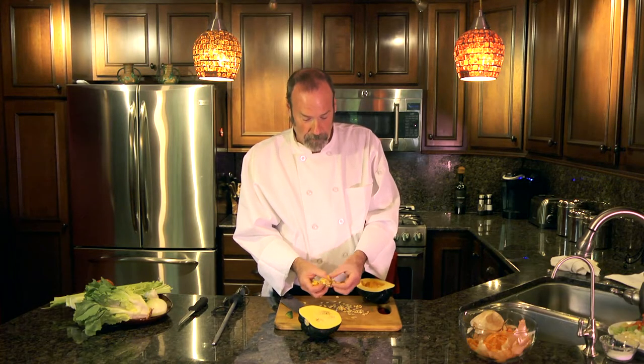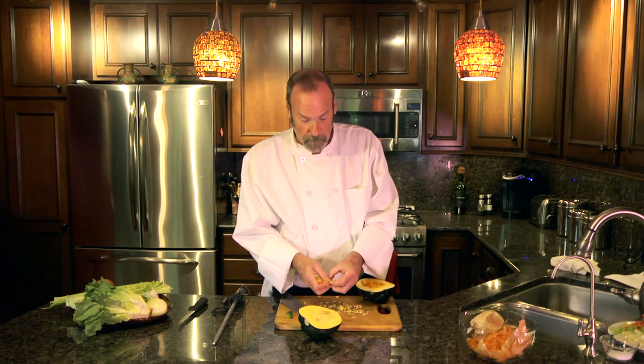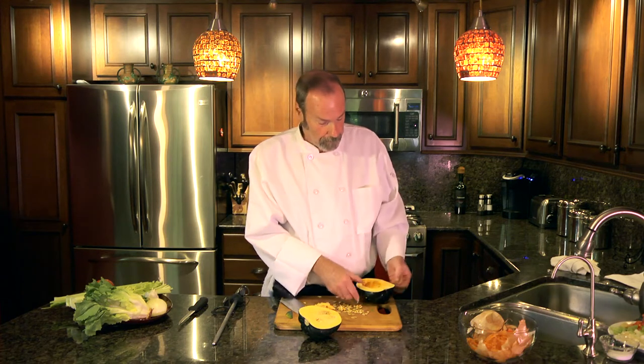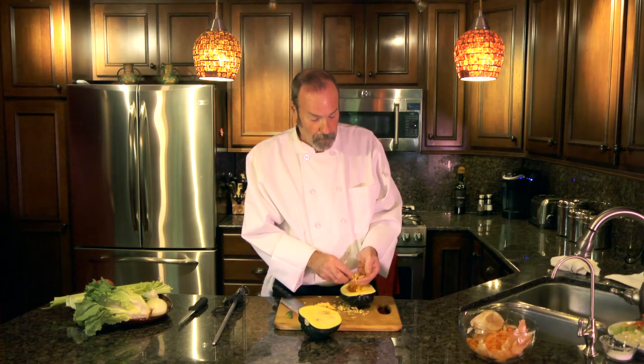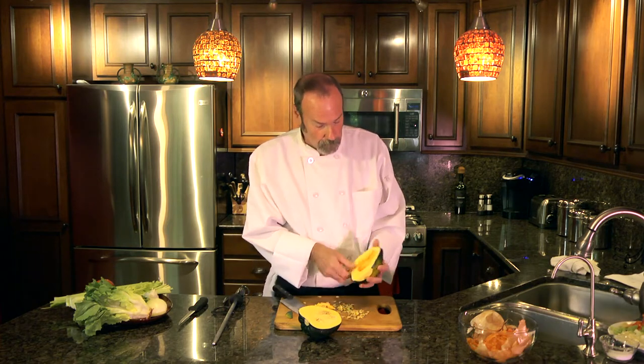One thing you can do with them too is once you toast them like that, you can also coat them in sugar and put them on top. If you were to bake this in butter and maple syrup, you could put the seeds on top as a garnish once they're roasted and sweetened.